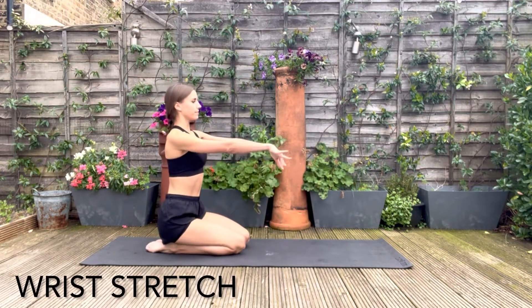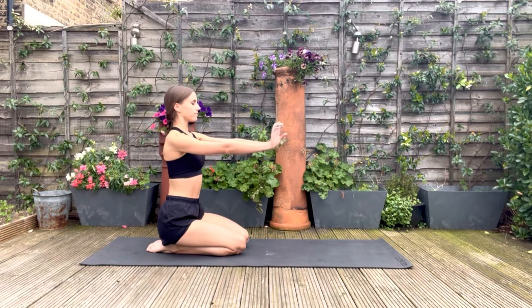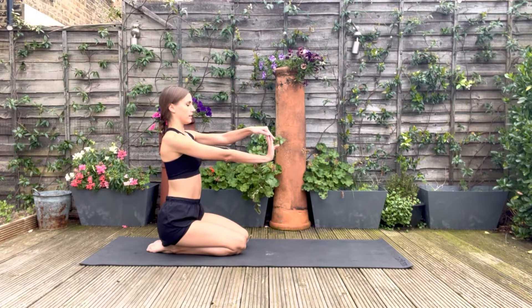Circling your wrists, bringing the blood back to them, give them a little break. And you can pull your fingers gently for a stretch.